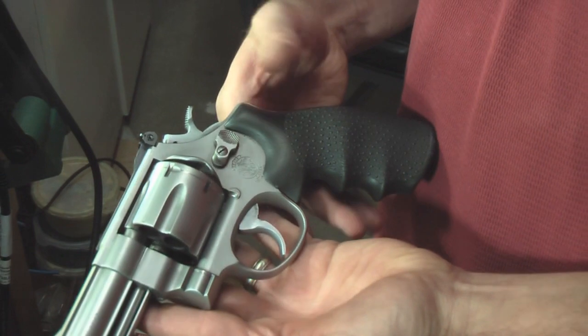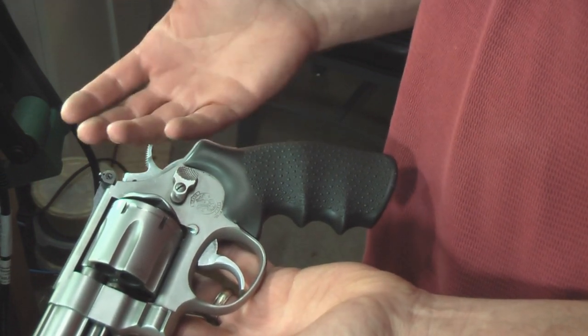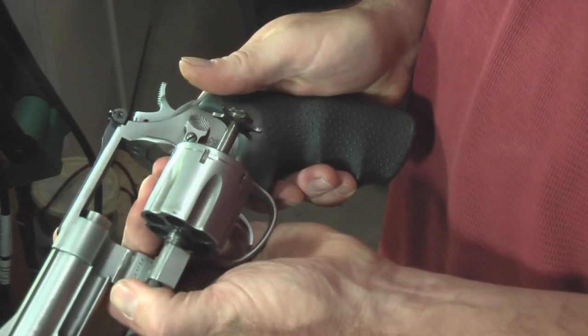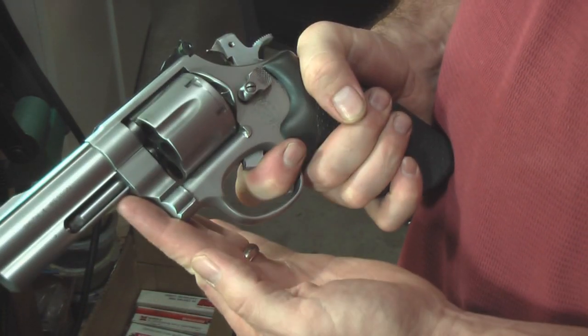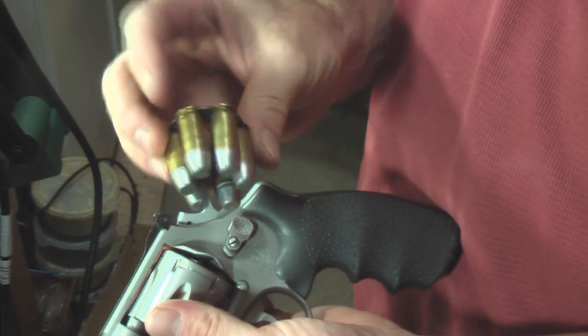Here's my 625. It fires just like a conventional double action revolver — let's make sure it's a completely safe weapon. Fires on single action, also fires double action. But what sets this gun apart is this right here: the moon clip.